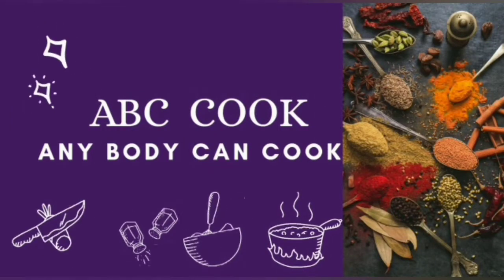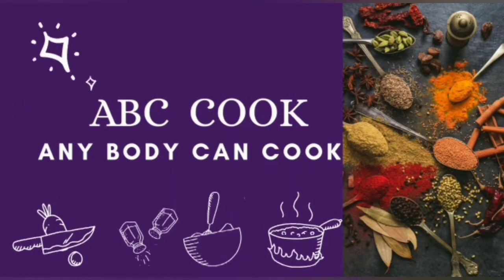Hello Friends! Welcome to ABC Cook! Anybody can cook! This is my channel.